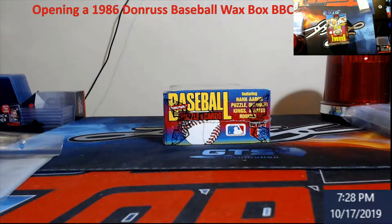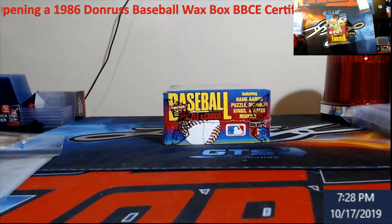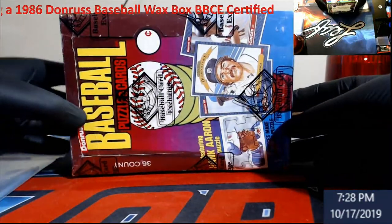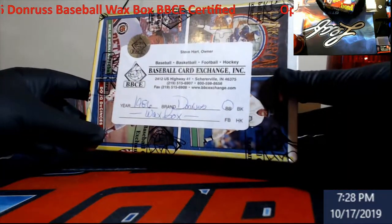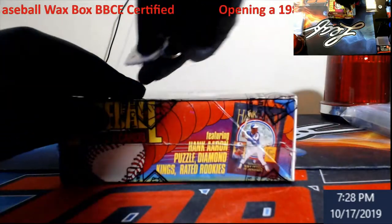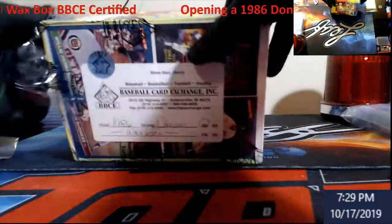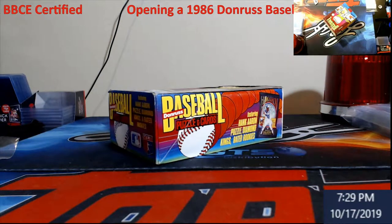1986 Donruss baseball box. Let me squeeze over this way to show you guys — it's BBCE certified. Inside here is plenty of Hall of Famers. We're mostly going to be looking for the Canseco and McGriff. There are some other great cards in there if you can find them in PSA 10, that will make your money. We got this box for like maybe 30 bucks — they go for about that still, so we're going to give it a shot and see what happens.